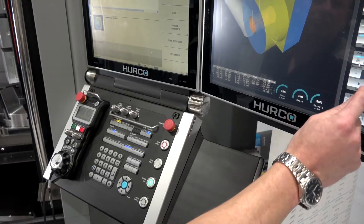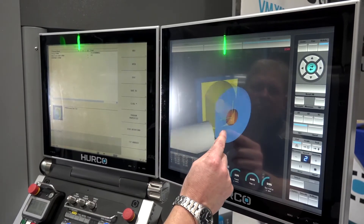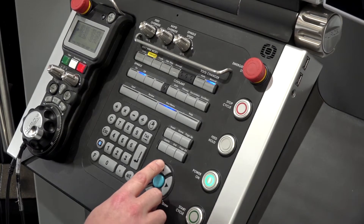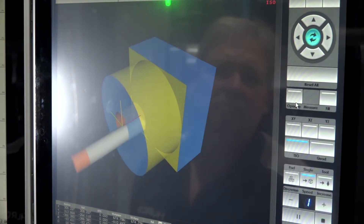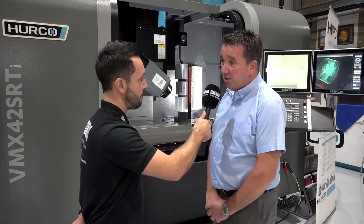This is our new control, it's been out about 18 months now — 3.5 gig of RAM, 120 gig hard drive, very fast processing speed. It can take NC data and we can merge our specialist conversational control with NC data, and it just works like a dream.